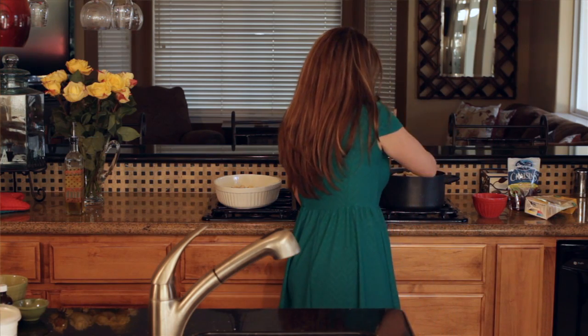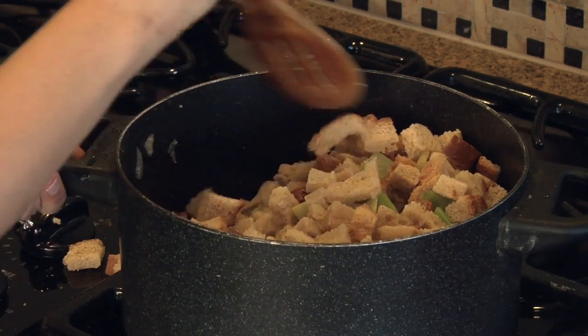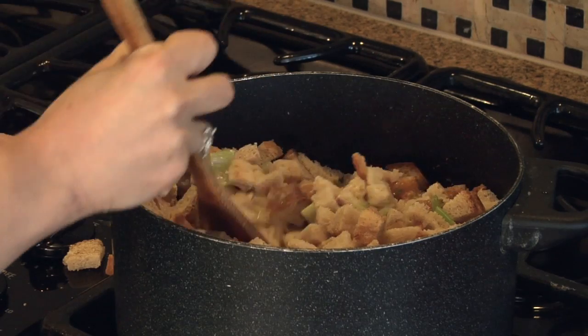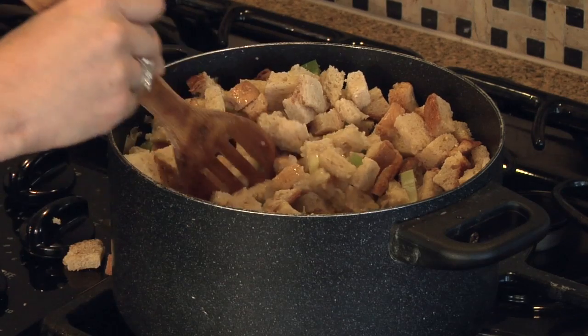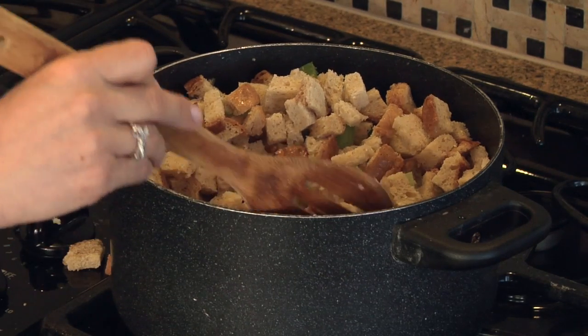It's starting to soak up nicely. I'm going to put it all back inside of the pan, and then all of the extra sauce at the bottom I'm going to drizzle all over the top.